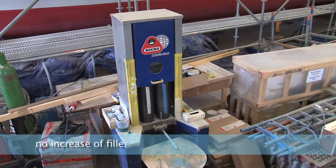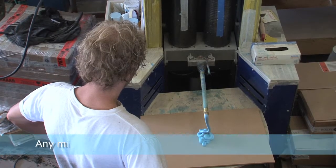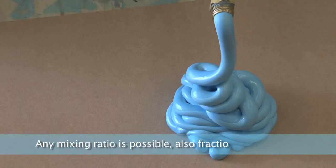There is no increase of filler Shore D. Any mixing ratio is possible, also fractions.